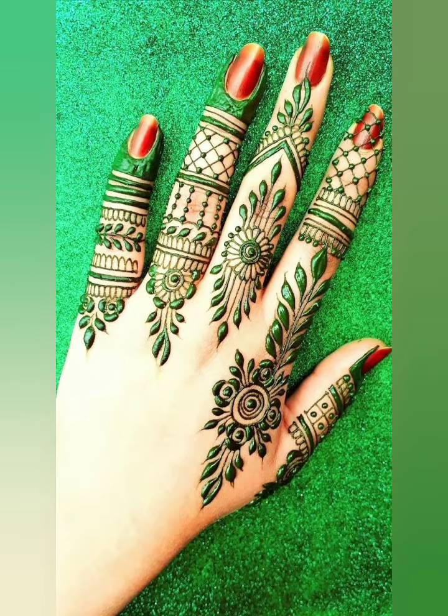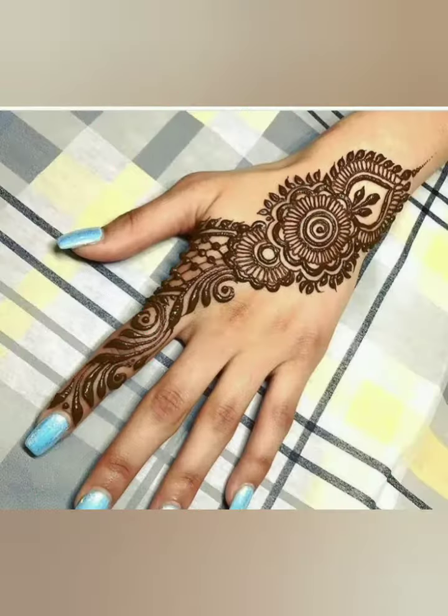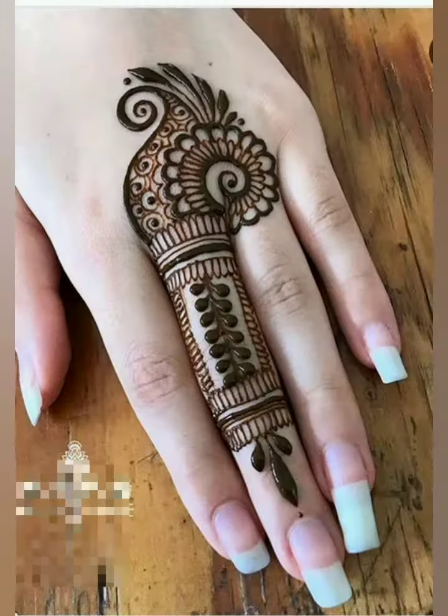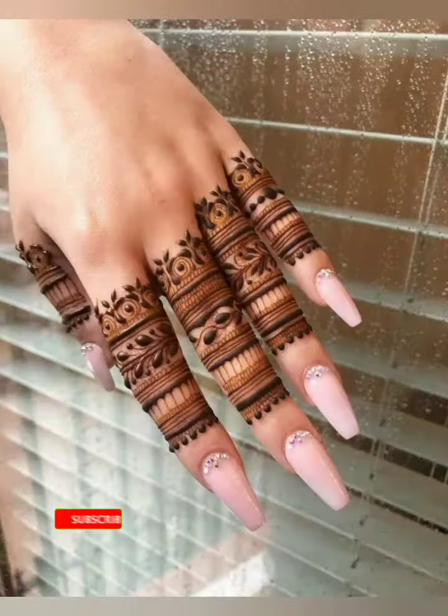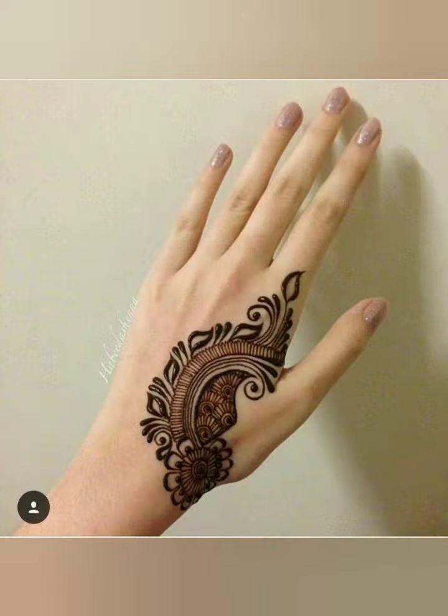Assalamualaikum friends, welcome back to my YouTube channel. This is Sabah Fashion Wardrobe and welcome back to another brand new video. In today's video I am sharing with you most stylish, easy and simple mehndi designs. Hope you like all the designs and get amazing simple and elegant mehndi designing ideas. All the designs are new and latest.